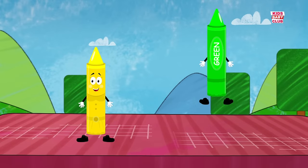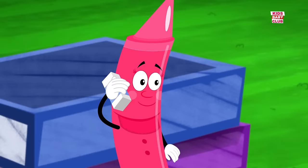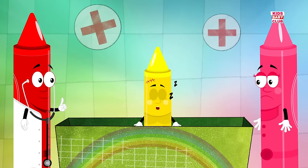Two little crayons jumping on the bed. One fell off and bumped its head. Mama called the doctor and the doctor said, put those crayons right to bed. No more crayons jumping on the bed.